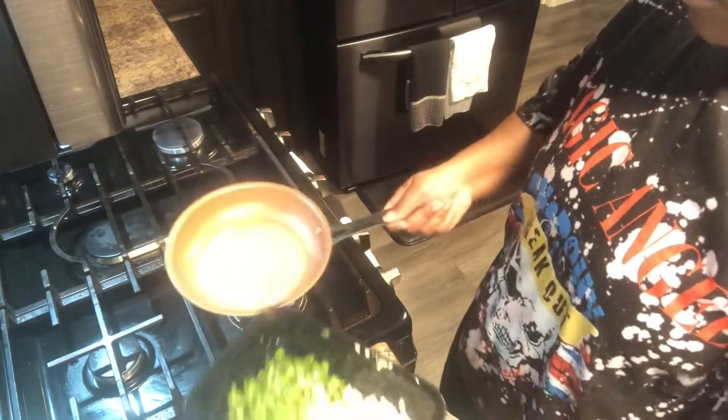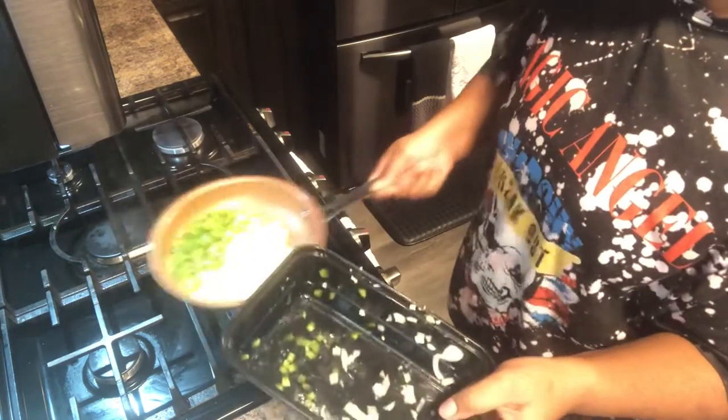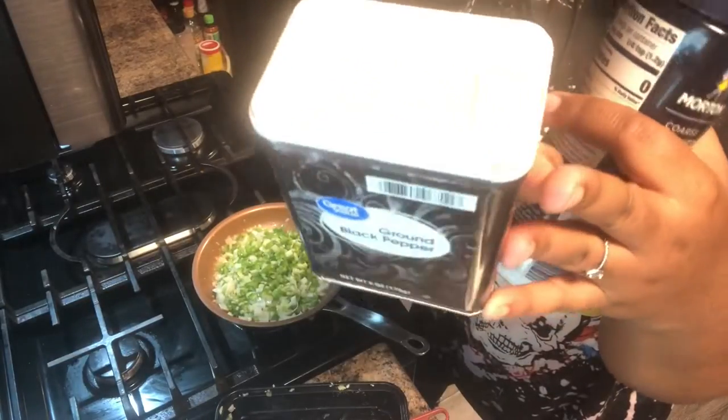So I am going to sauté up my veggies, just so they can get nice and soft. You can just automatically put them in your meatloaf mixture, but I wanted to cook them. I seasoned it with salt and pepper.